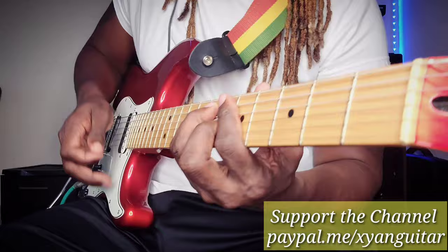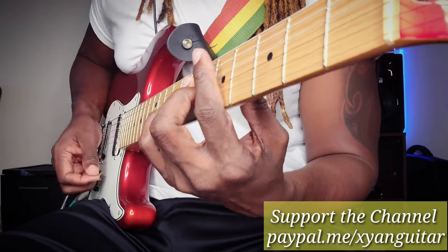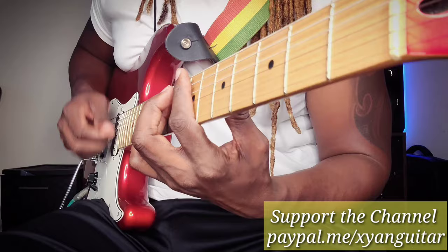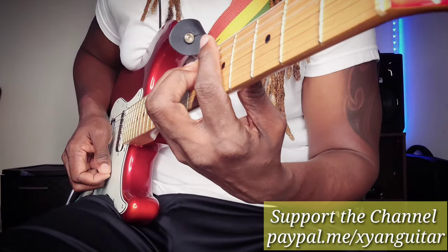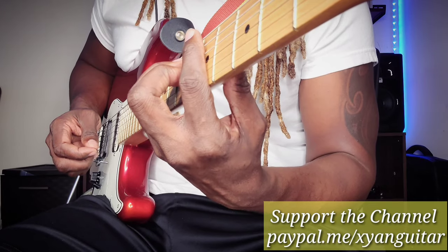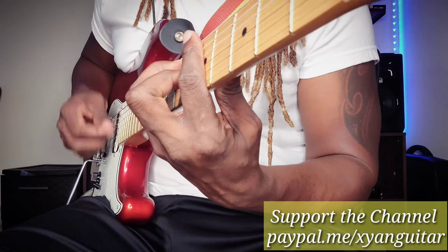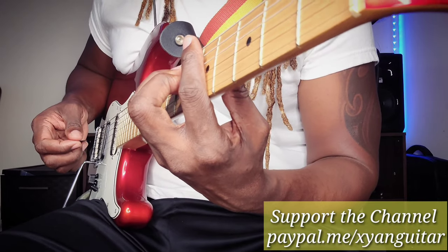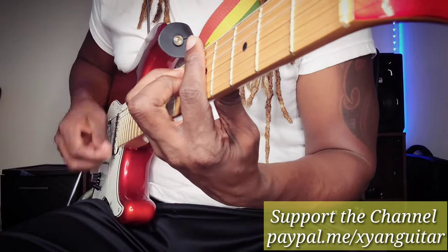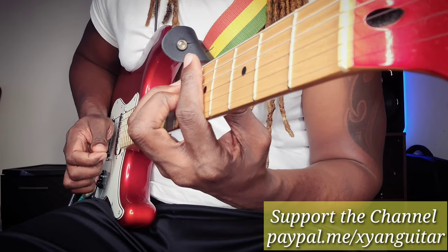So now for the double skank — here's the double skank. It's the same thing with this hand: when I go down, I keep this hand there and squeeze really fast. When I come up it's the same thing — squeeze fast and release. It's not a slow hold; fast squeeze and release, and use this hand to stop it.